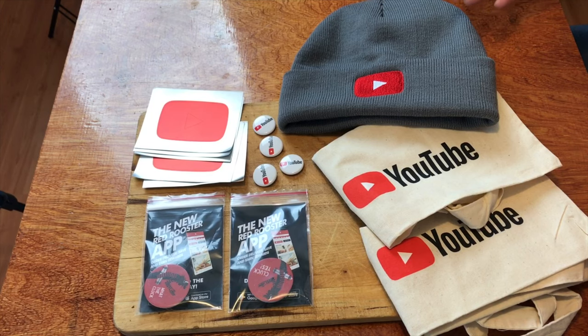Stay tuned until the end of this video to find out how you can win some great prizes. Welcome to another episode of Checkout Basket.